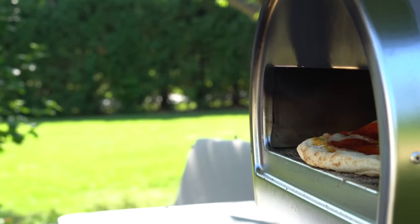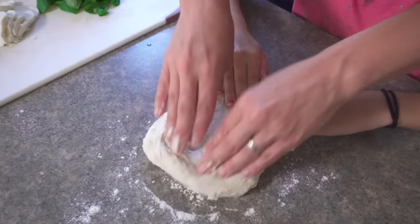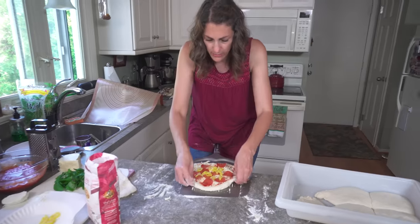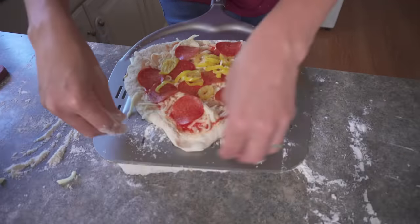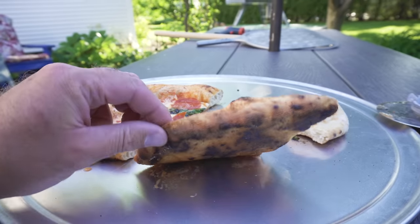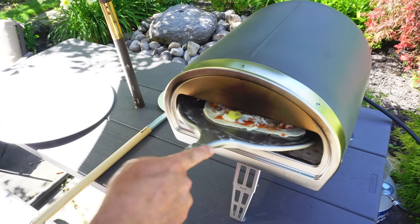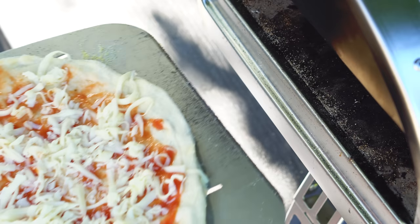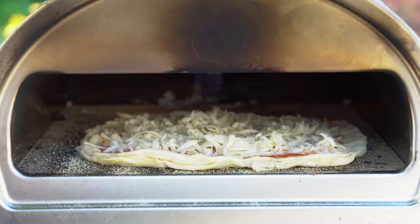The biggest struggle I had was not with the Rockbox itself but learning to properly launch a pizza. The Rockbox does come with a launching peel and it works great, but we mangled more than a few pizzas trying to get them into the oven. If we overloaded the peel with too much flour, the pizza would launch great but the extra flour would burn and give the crust a bitter taste. If we didn't use enough flour, the dough would stick and we were making undercooked calzones. After about 40 pizzas we settled on what worked best — a combination of drier dough and a light dusting of cornmeal on the peel.